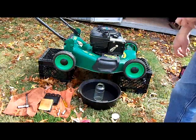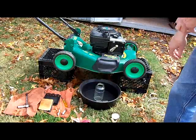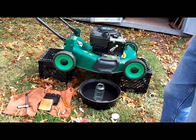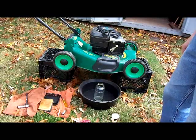Hello, everyone. It's Saturday morning, October 27, 2012. It's actually a very nice day here in Northern Virginia. It's a nice autumn day.